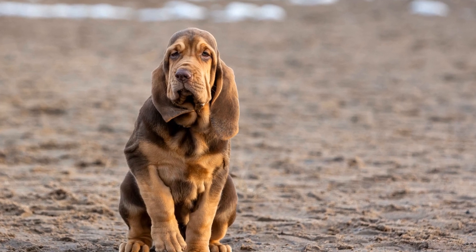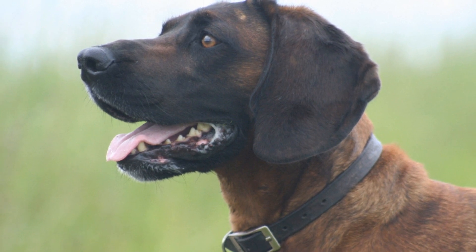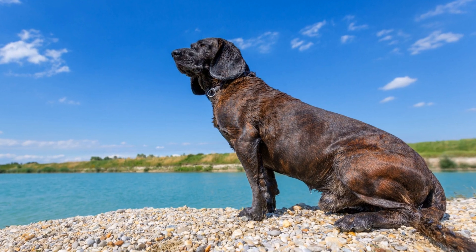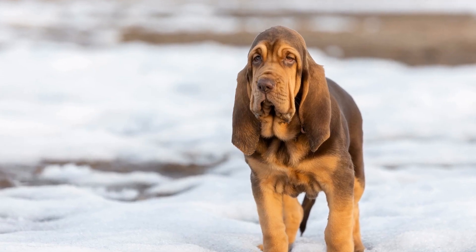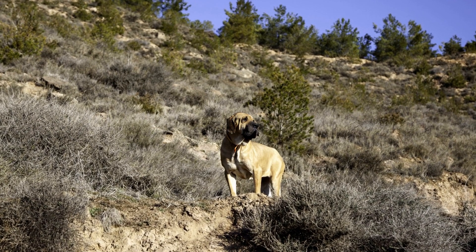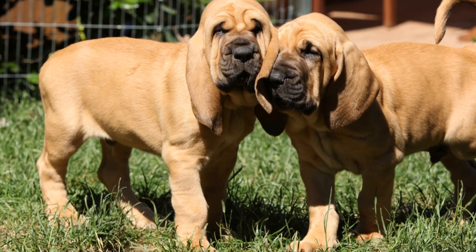Monitor Treats and Snacks. Bloodhounds have a strong sense of smell, often leading to a keen interest in treats and snacks. While it's perfectly fine to reward your Bloodhound occasionally, it's crucial to monitor their treat intake. Treats should not constitute more than 10% of their daily calorie intake. Choose low-calorie treats and avoid those high in fat and sugar. Alternatively, you can use healthy alternatives such as small pieces of fruits or vegetables as rewards. Monitoring and limiting treat consumption will help prevent weight gain and obesity.